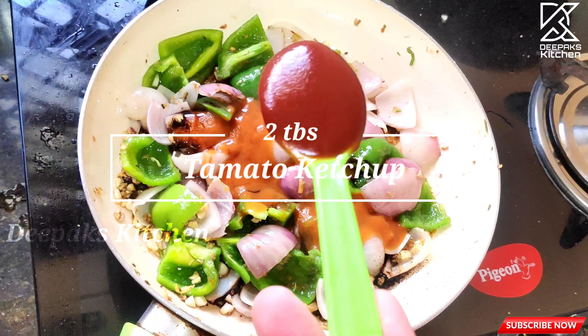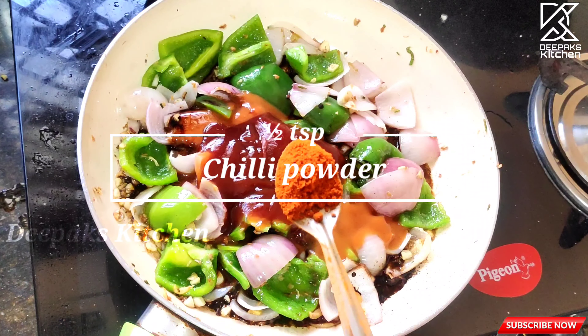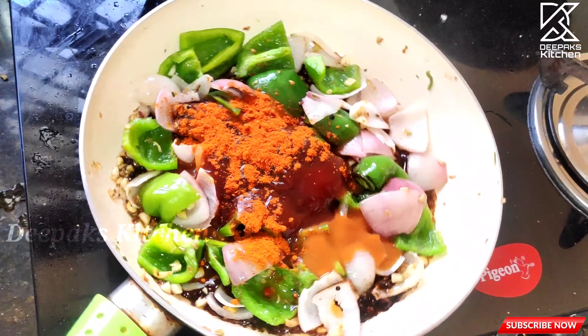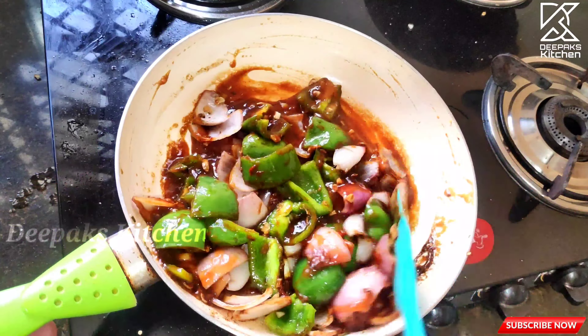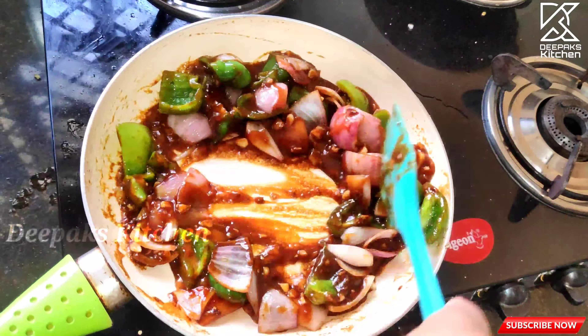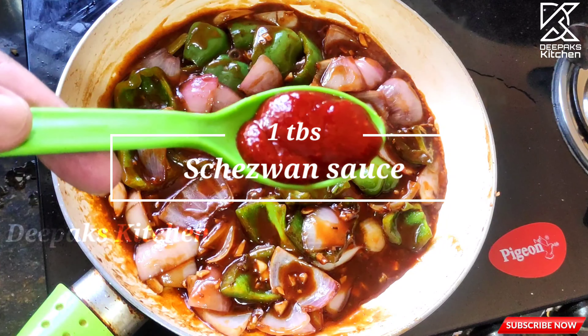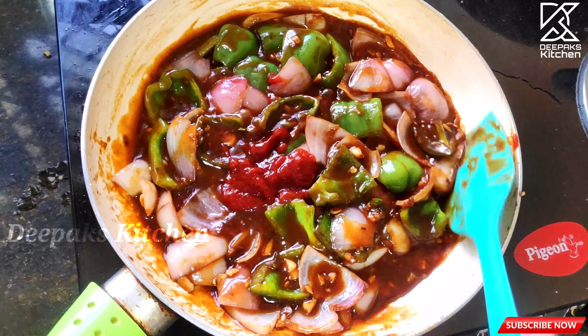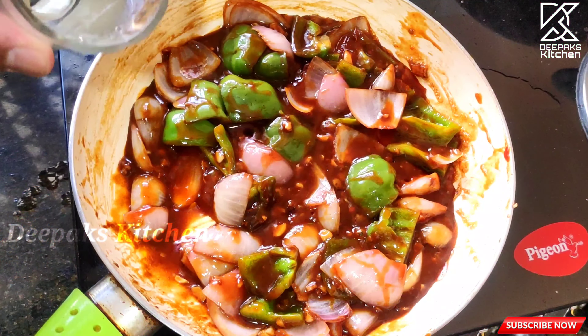Add two tablespoons of ketchup and half a teaspoon of chili powder and give it a nice mix. My secret ingredient is nearly a tablespoon of schezwan sauce — give this a nice mix. This gives a nice spice and punch to the dish. Now add some water and allow the mixture to cook.